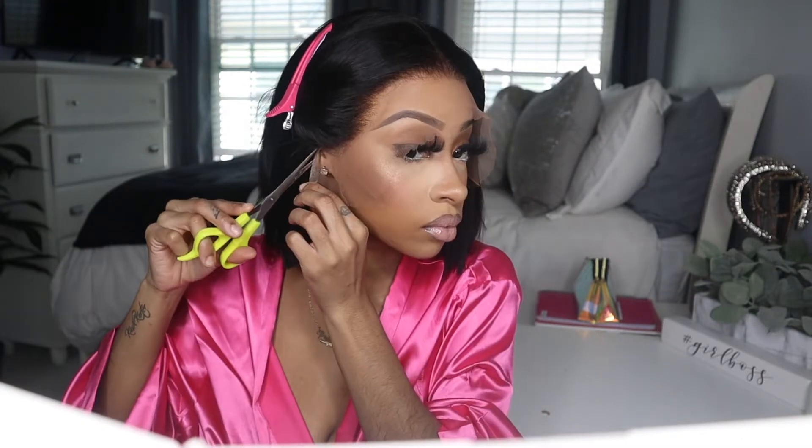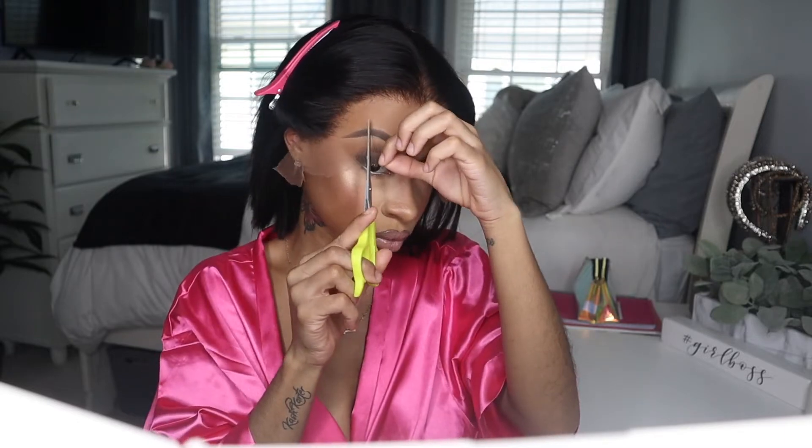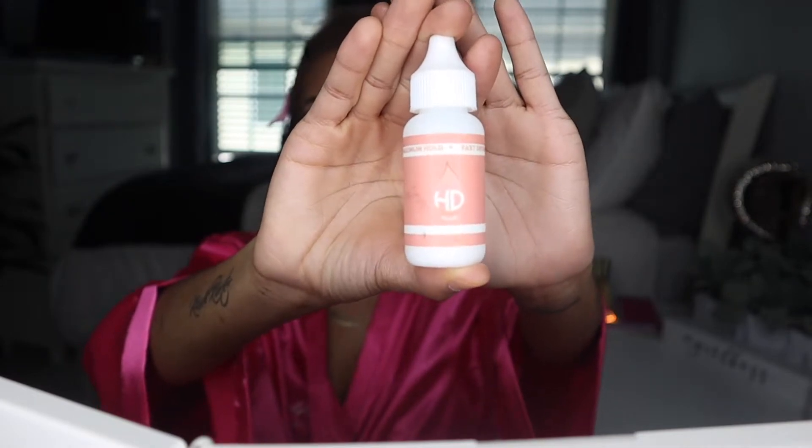It also has adjustable straps in the back that I showed you guys, so if you guys have a big head, it'll work too. So right now I just cut some slits into the lace and I am pulling the hair back and the lace back to apply the glue. The glue that I will be using is HD Lace Glue.